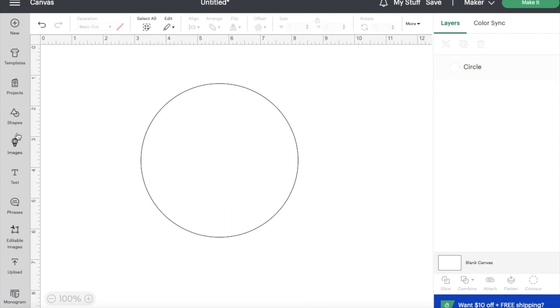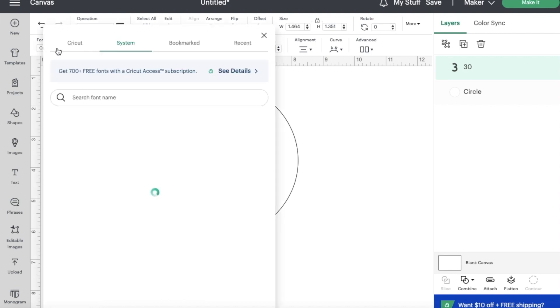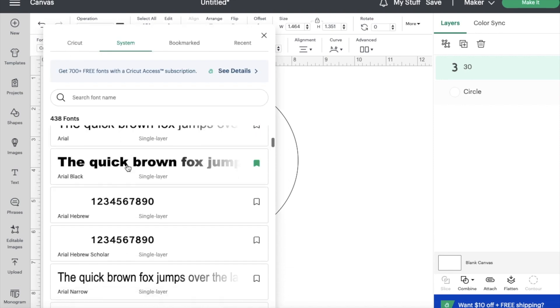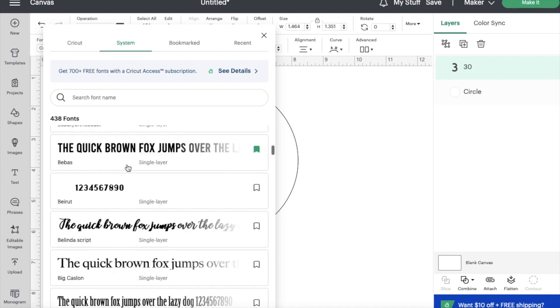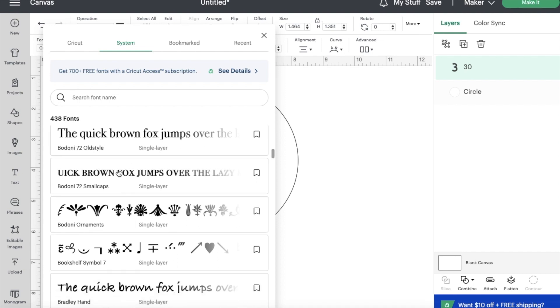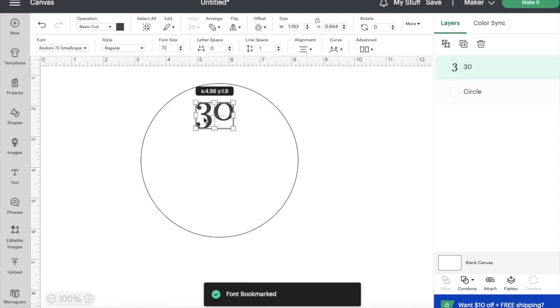Next, you're going to select text from the left and type in whichever number you would like. Any fonts that I used I will be listing in the description below. This new bookmark feature is a great way to find all your favorite fonts.